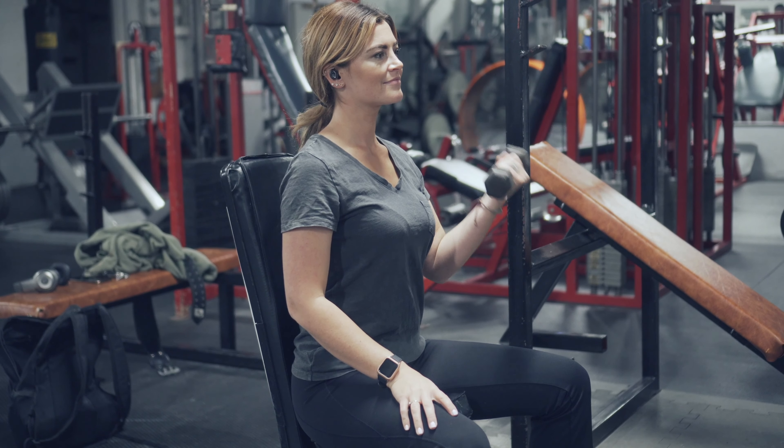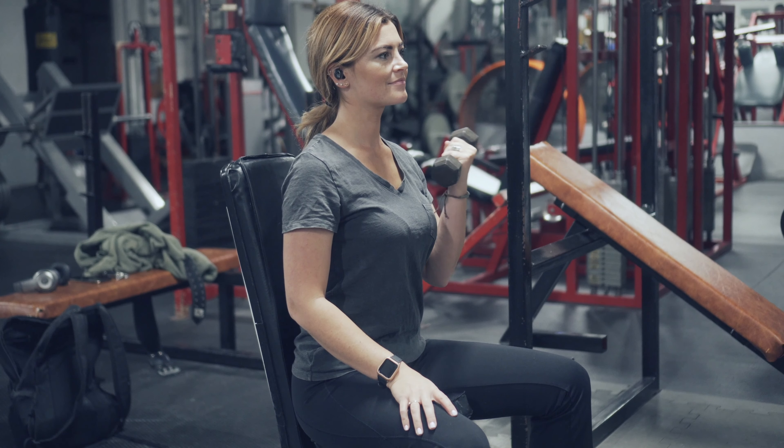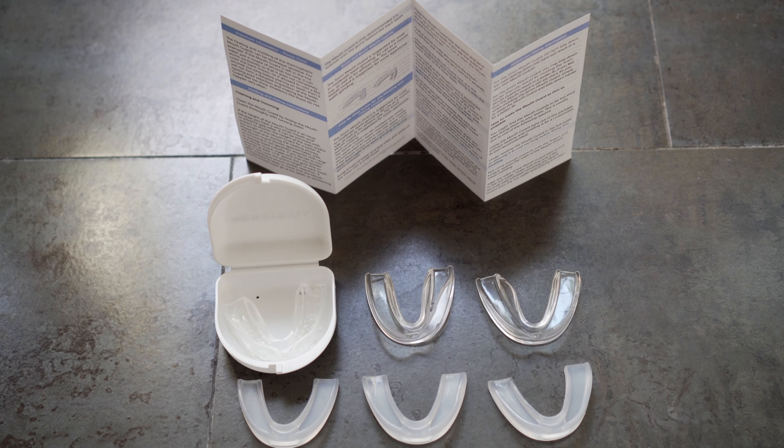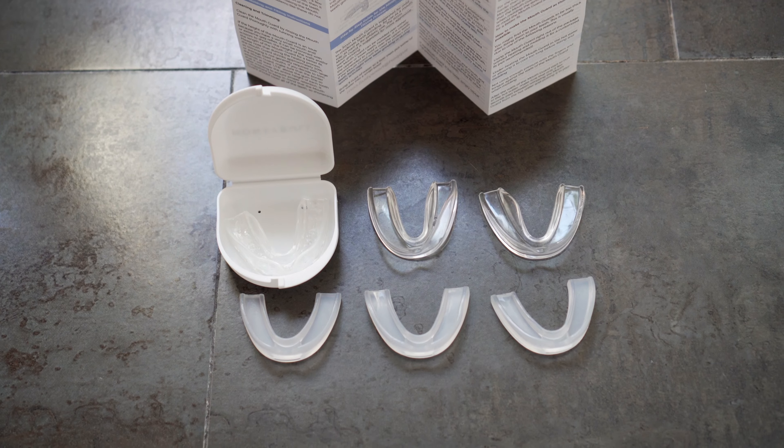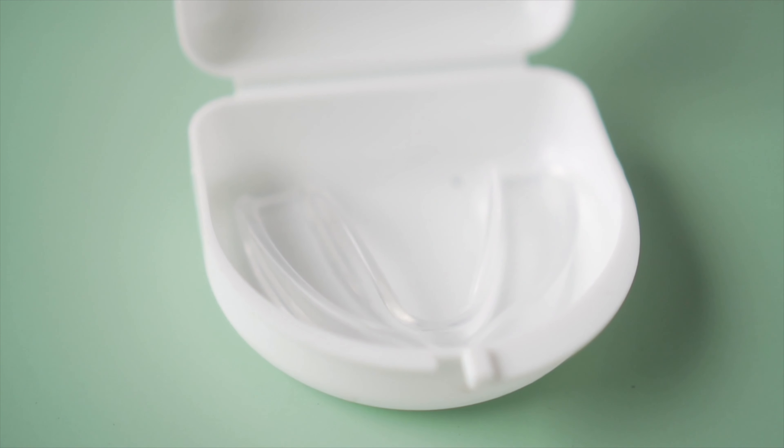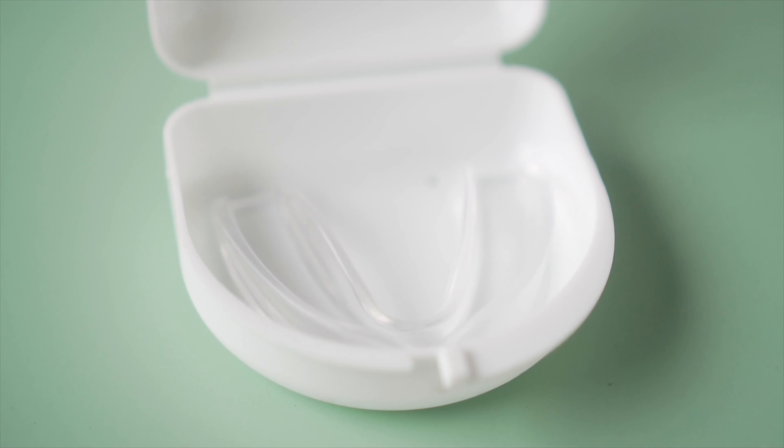Protect your teeth and gums no matter what you're doing with the Honey Bowl mouth guard. Each mouth guard is fully moldable to fit your set of teeth exactly. In three easy steps you can have your own plastic retainer without dealing with complicated molding and shipping procedures.